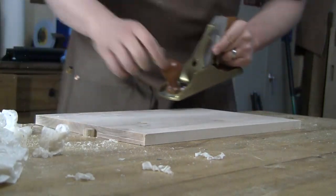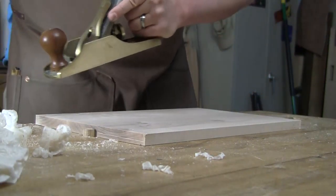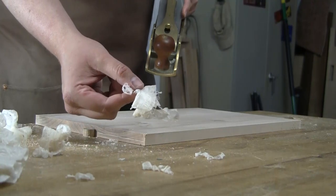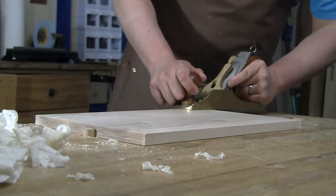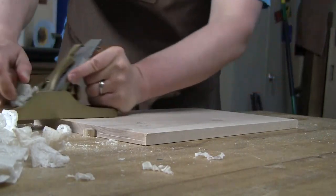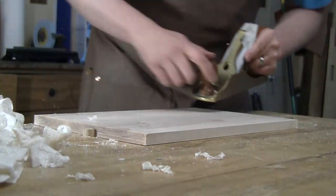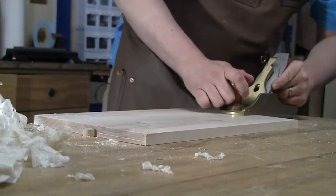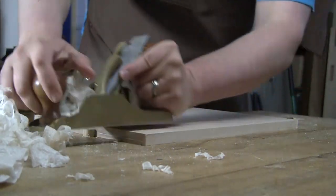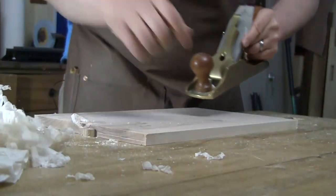When you first tackle one of these panels you'll find the smoothing plane doesn't create perfect shavings right away — it might take a couple of passes before you get that full-length, full-width shaving. Remember, I'm taking a shaving that's maybe a thousandth of an inch, probably even less, so the board has to be flat to within that tolerance along the length of the sole. It can take a few passes to actually get there — but don't get so caught up in your shavings that you end up with a loose board.